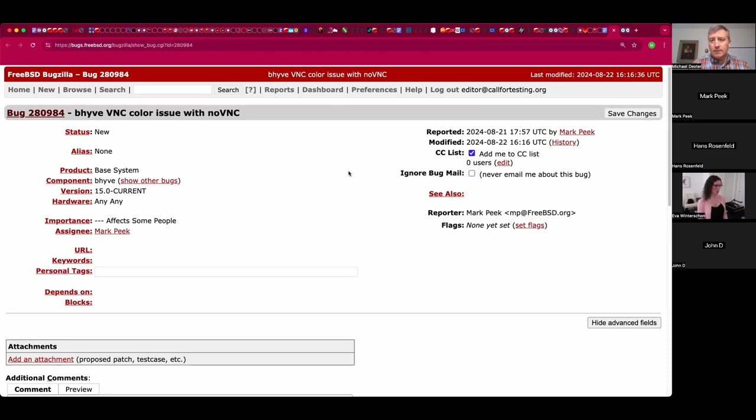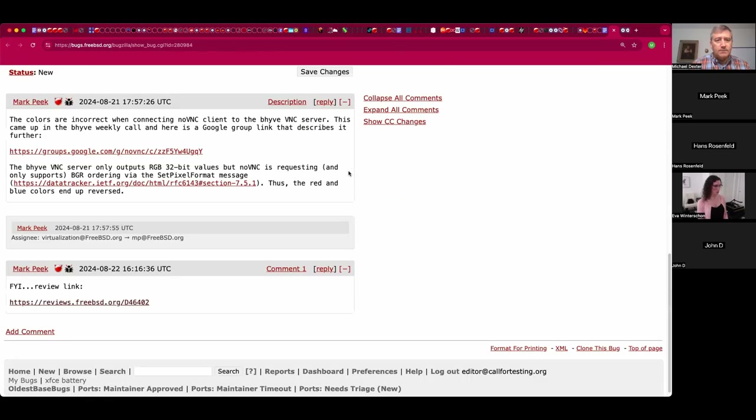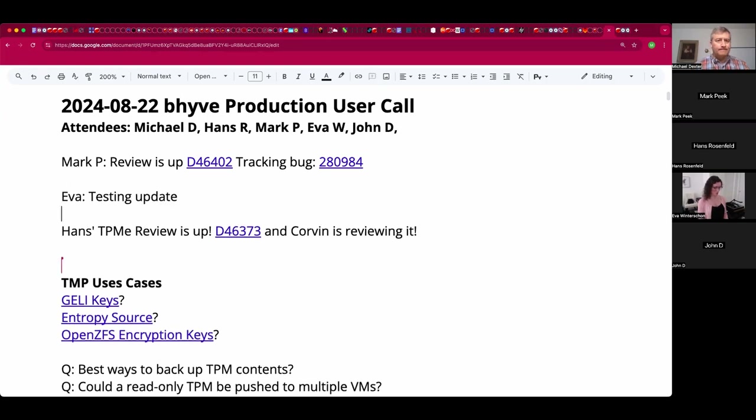You set that up in parallel - fantastic. There's the review as well. Thank you for structuring that. Hans, there's a strategy and we'll talk to you about your review in just a sec. There's probably an N in testing. Mark, anything else at this time? Nothing more for me, thanks. Fantastic - that's exciting insofar as you've got the right people looking at it at the right time.